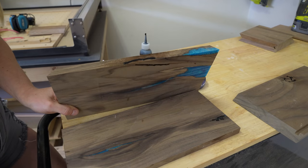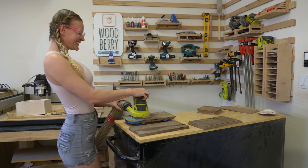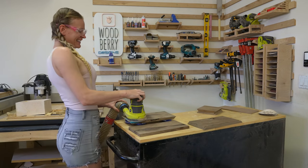The next step is to put on some good jams and sand the pieces smooth. I'm starting at 120 grit and working my way down to 320.